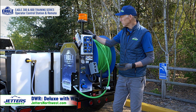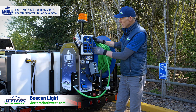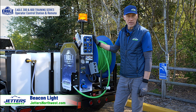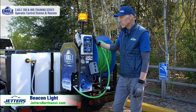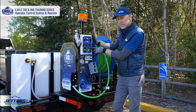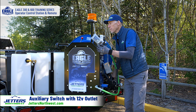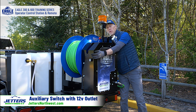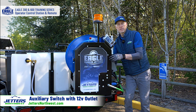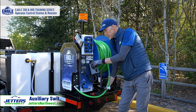On DWR models you'll come standard with a beacon light — it's an option on the standard models. Right here on the panel I've got a switch to turn the light on. It's live all the time; you can drive down the road with the beacon on if you want. Right next to it we have an auxiliary switch, and here we've got a 12-volt outlet where you can plug in your tablet, cell phone, or a spotlight.